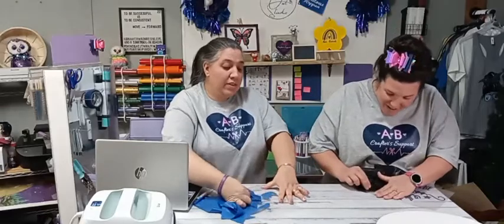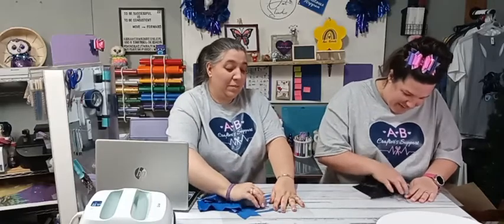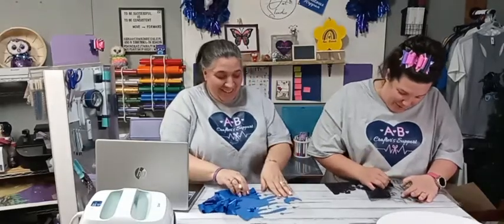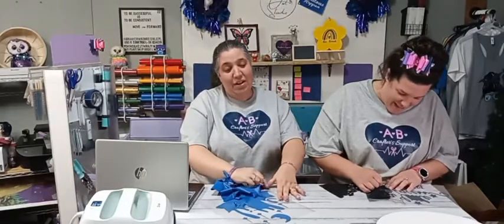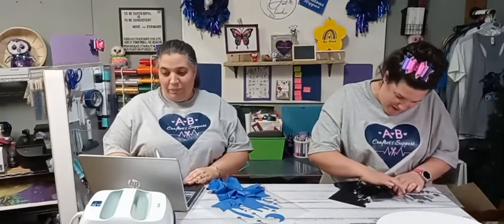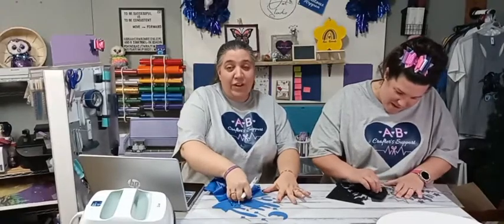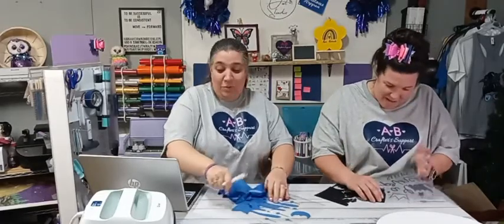This is Siser vinyl that we're using right now, and Siser vinyl weeds very easily compared to even the Cricut vinyl. Some people think that weeding is therapeutic — do you find it easy to weed or is it something you struggle with? When I started, I couldn't figure it out — I would always weed the wrong part, so I'd have the background instead of the actual part I needed.